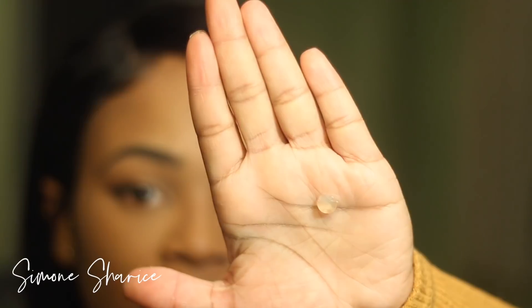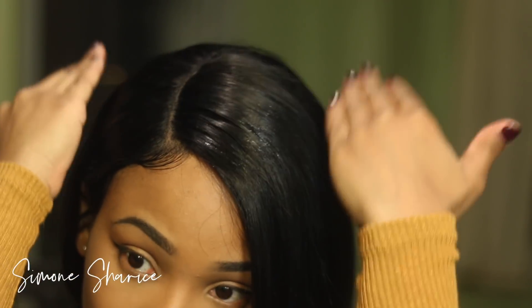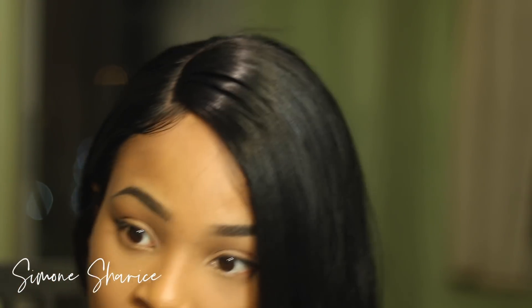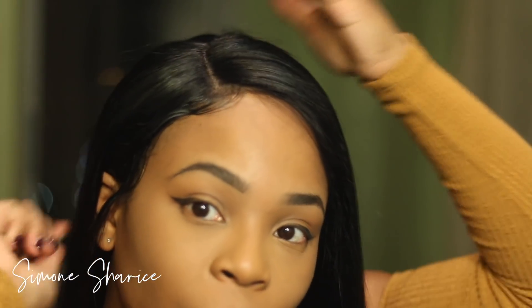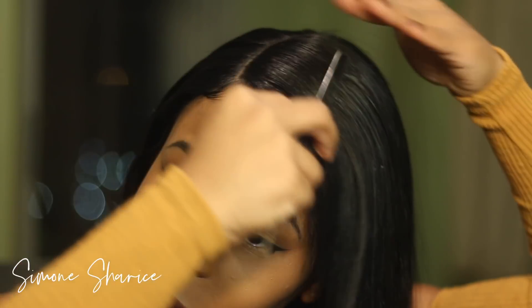I'm just going to take a teeny tiny bit — just smush that around — and that should do the job. Then I'm going to comb it out so it doesn't get stiff. Do not put a lot of Gotta Be Glued on your hair because it will make it stiff, but combing it out keeps it from staying that way.